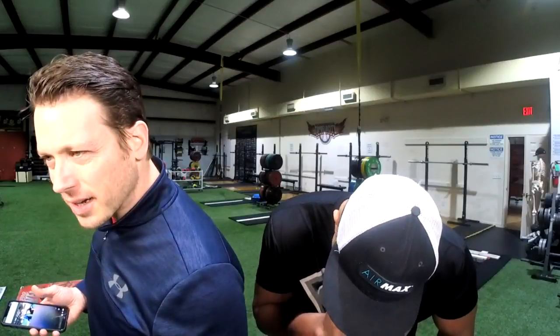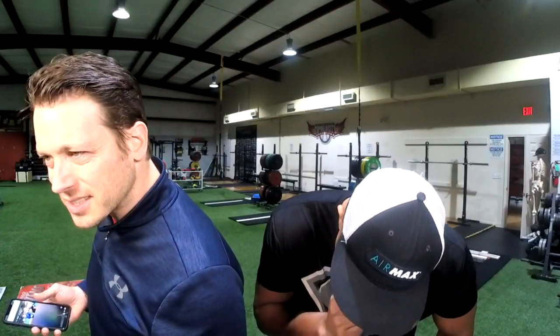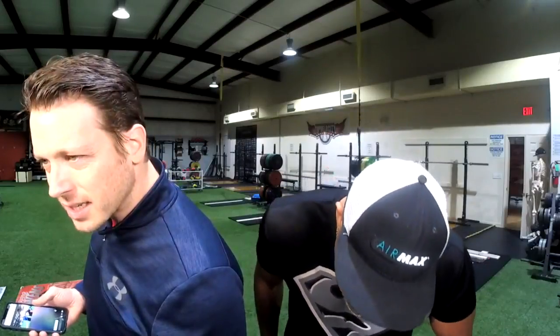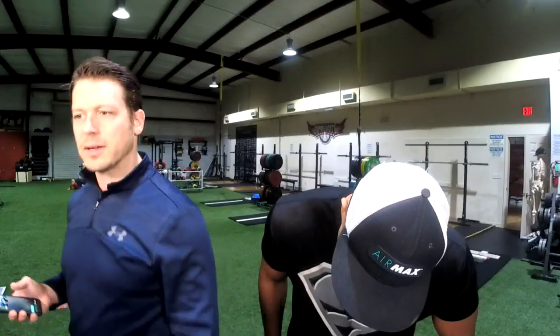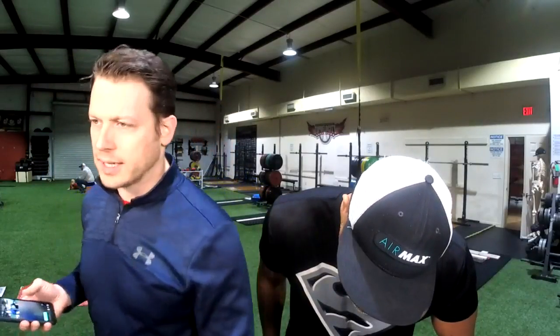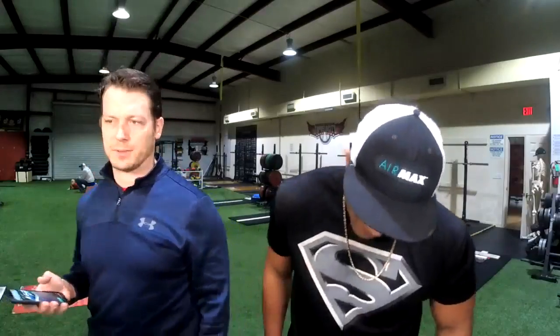A Dominican baseball player — left-handed pitcher, 6-foot-3 — throwing over 93 with excellent mechanics, looking for a university. At 93, I'm sure a university could use you. Hopefully a university is watching this.